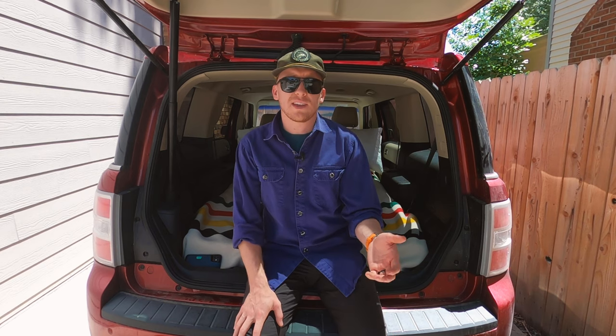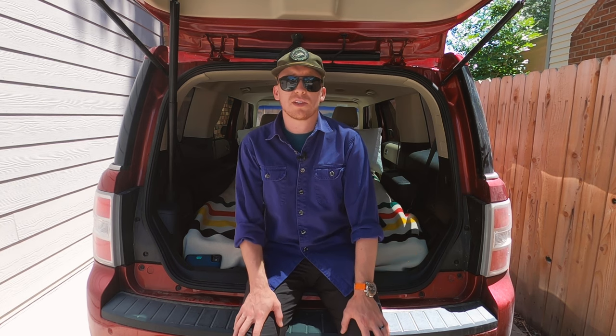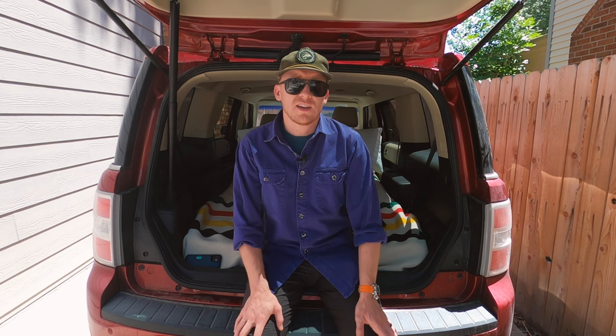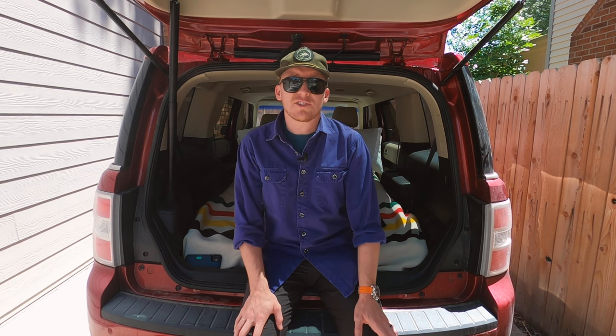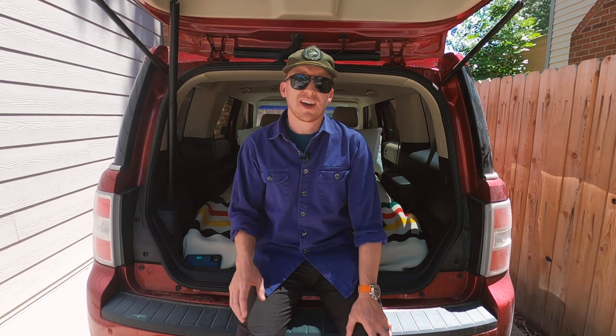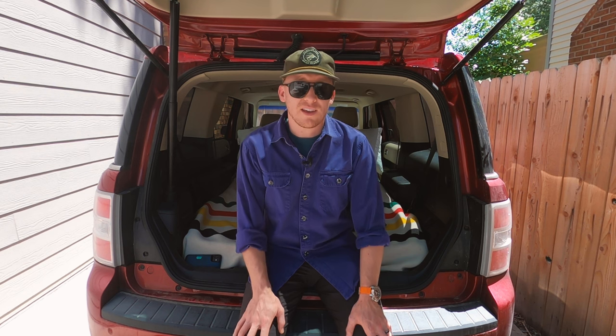Obvious things out of the way: the Flex is a relatively large three-row vehicle, so it'll be a little bit easier to turn into a camper than some smaller cars. But it doesn't mean that turning smaller cars into campers is an impossible task. My other daily driver is a subcompact Subaru Crosstrek, and until recently we didn't have this Flex, so we did all our camping out of that vehicle, taking it everywhere from the Colorado Rockies to the Grand Canyon. All you need is a little creative thinking.